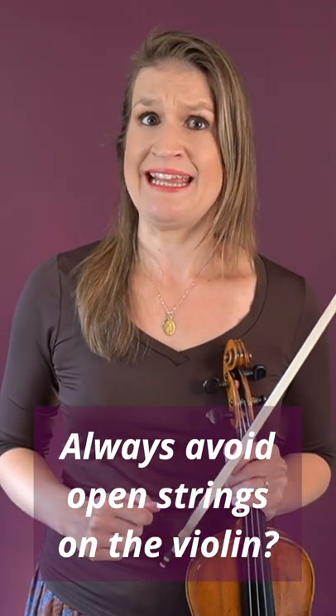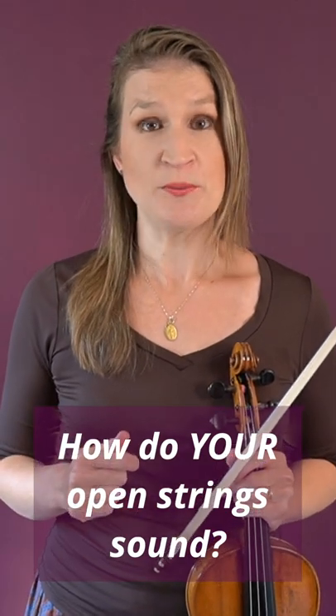Should you always avoid playing open strings on the violin? First of all, how do the open strings on your violin sound? Do you have an open E string that sounds nice? Or does it sound very, very shrill?